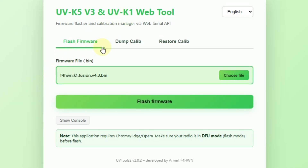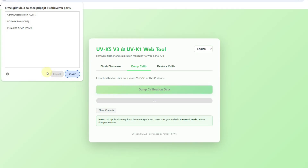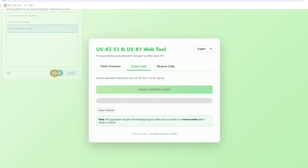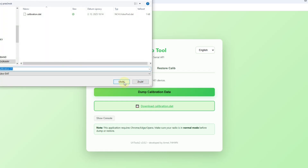Scroll down until you see the Fusion Edition for UVK1, click on this link, and you will be forwarded to the second screen — this beautiful screen which offers us the flash firmware feature. But we don't want to flash the firmware right now. The first thing I recommend is to make a backup, just in case something messes up. Click on dump calibration, then click on dump calibration data.